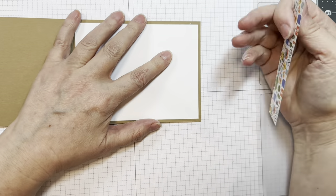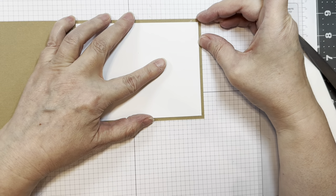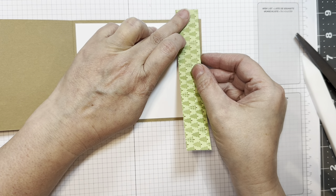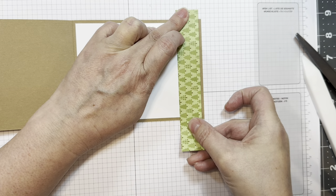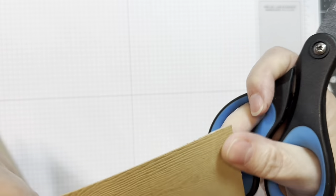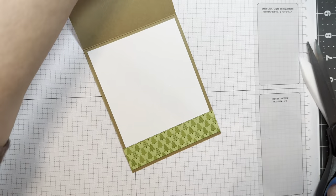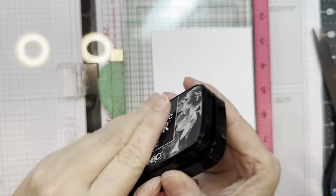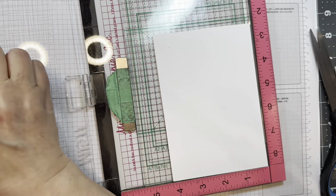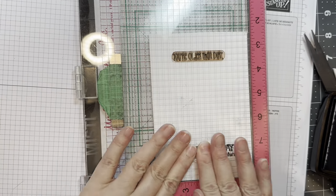All my die cutting today was done with my Anna Griffin Mini Impress Machine. I'm going to stick this down, lining it up with the bottom of that white paper, then trim off the overhang with a pair of scissors. I really love the wood grain texture of this cardstock — it's a thick cardstock with a wood grain finish. Other companies carry it as well.